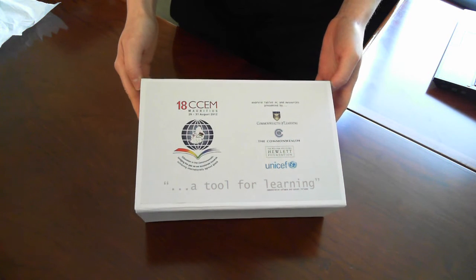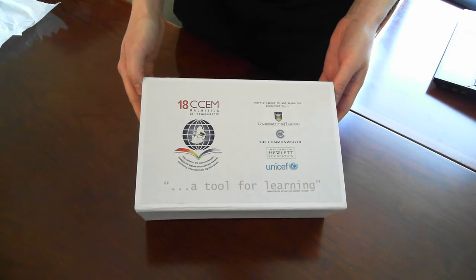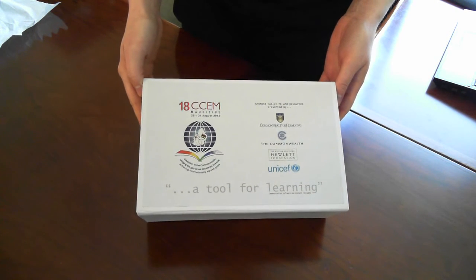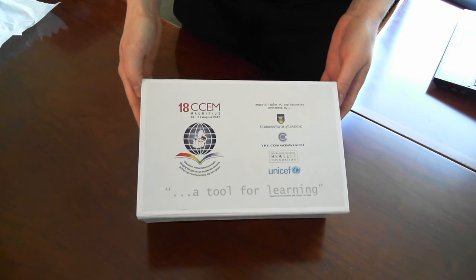Hello again. We wanted to share another video update regarding our tablets for 18 CCEM. We've made some progress in our customization and wanted to share the latest.